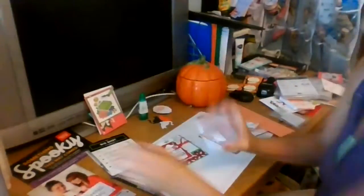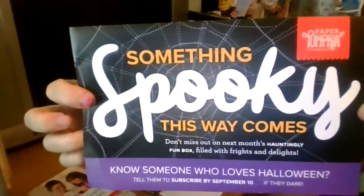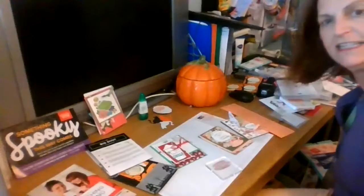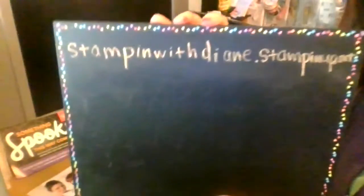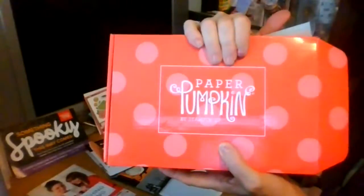When you subscribe to Paper Pumpkin - if you love Halloween things - Paper Pumpkin is doing a special spooky box. It'll be spooky fun, more cutesy things. You can go onto my website, stampingwithdiane.stampinup.net, and click on the Paper Pumpkin icon - there's a bright orange Paper Pumpkin logo. In October you will get a Paper Pumpkin box.